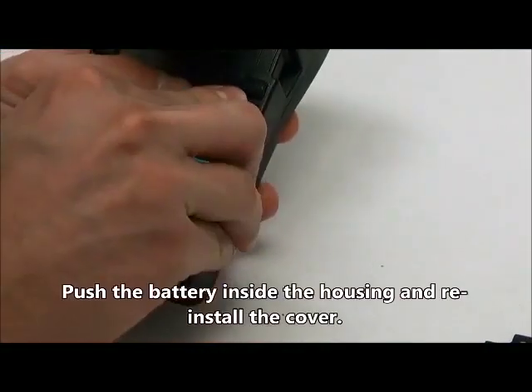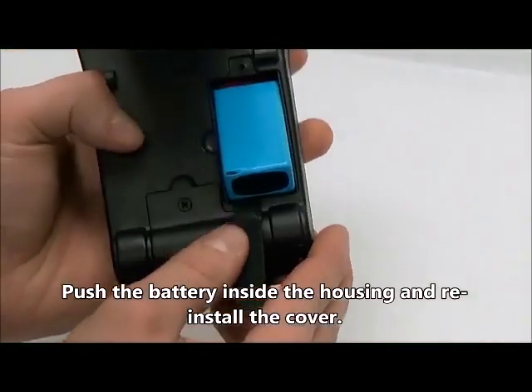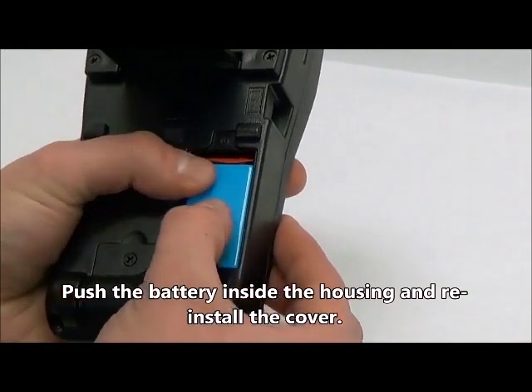Next, slide the rechargeable battery into the oxygen monitor housing, beginning with the top of the battery and finishing with the bottom as shown. Take caution not to pinch the battery wires during installation.